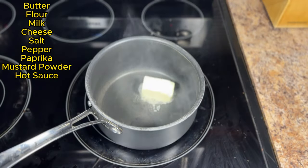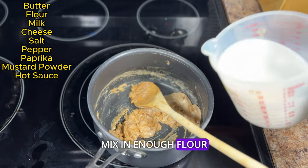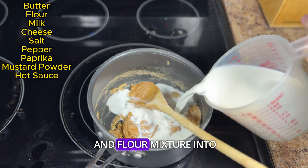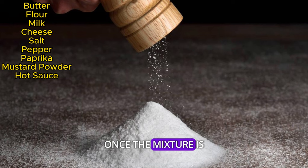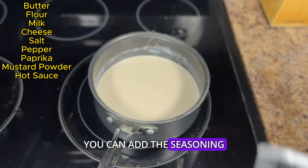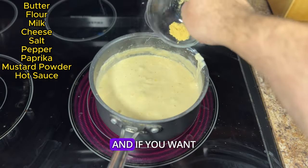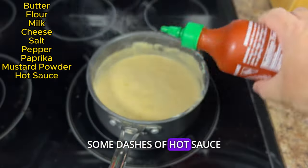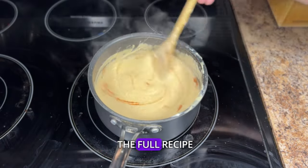Now let's make the killer cheese sauce. Add butter to a saucepan over medium heat. Mix in enough flour to make a paste. Add milk to thin out the paste, then add cheese and allow it to melt. Once the cheese is melted, add the seasoning: salt, pepper, paprika, mustard powder, and if you want to kick it up a notch, some dashes of hot sauce. Then let the flavors meld together. I'll leave a link in the comments to the full recipe.